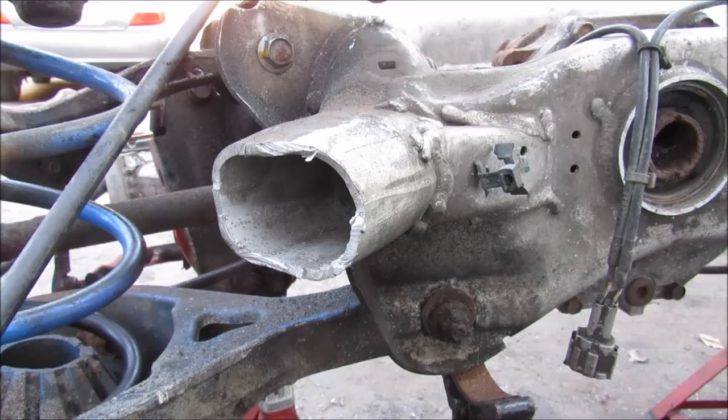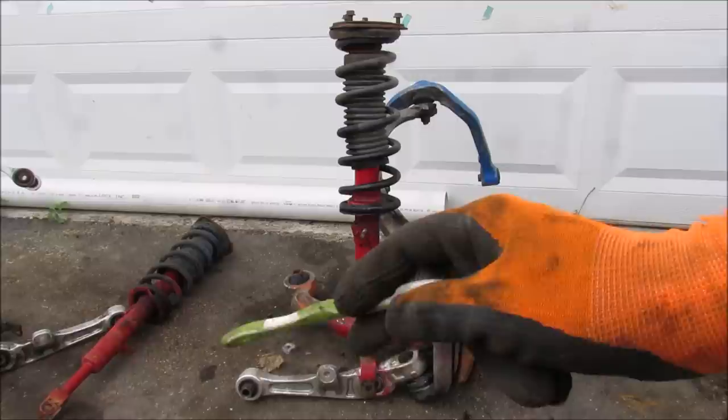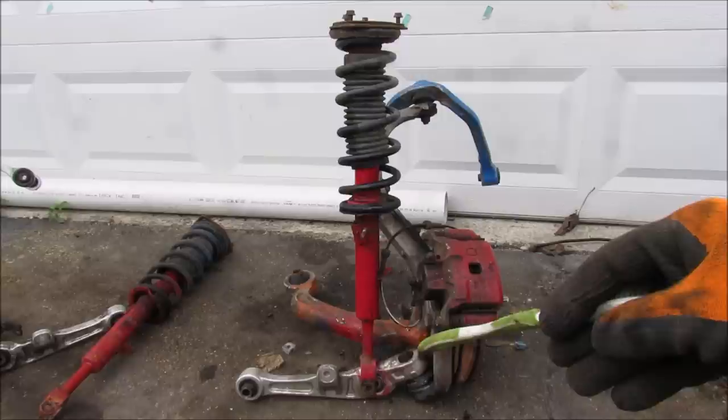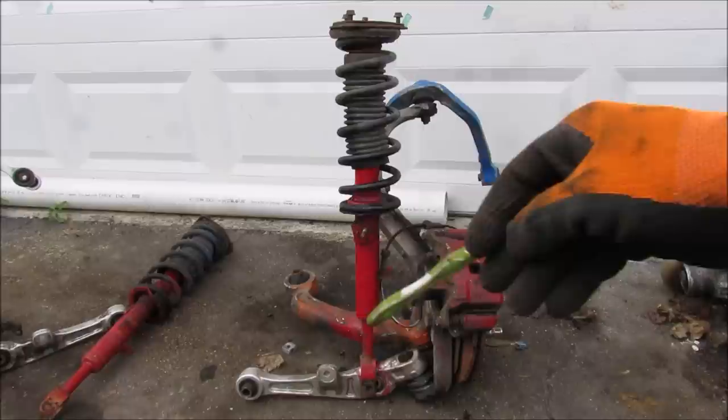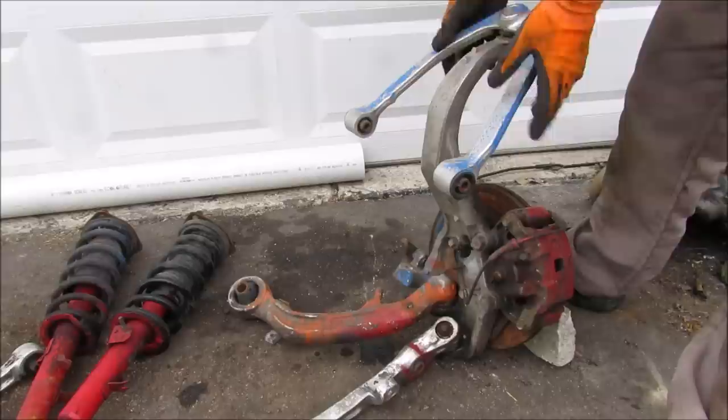Here we have the entire front suspension laid out. The transverse link is a loaded control arm because it attaches the coilover strut to the body and carries the vehicle's weight. It also ties into the cross member which holds the engine cradle, and connects to the wheel carrier at a ball joint. The wheel carrier also has a compression rod coming off the back with a secondary ball joint, and up top there is an upper ball joint. The steering knuckle has one more attachment point for the tie rod end.